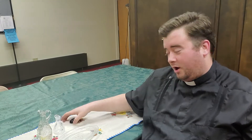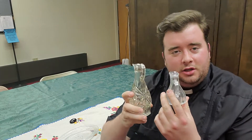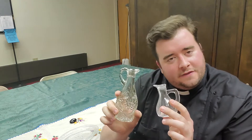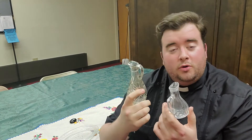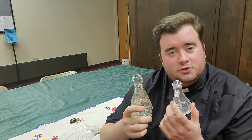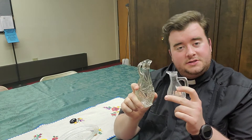Deacon Jacob here with another thing in your faith in a minute. So I know you've seen these before at Mass — these little glass things. Usually you see one with water in it that the server pours over Father's hands, and then another one with wine in it that is used to prepare the chalice. These things are called cruets.